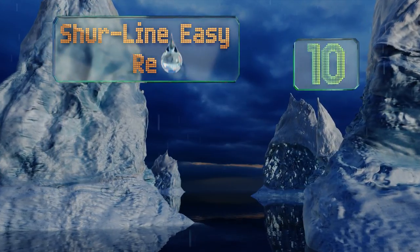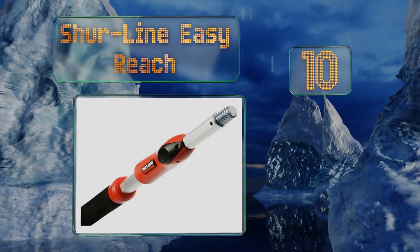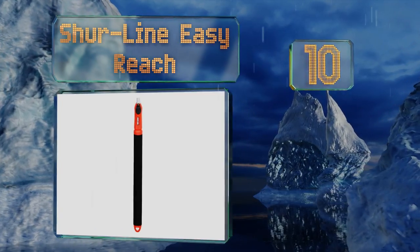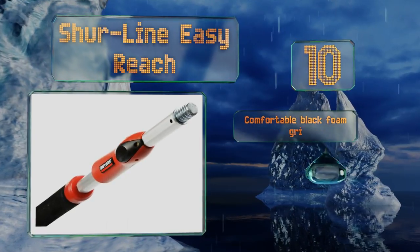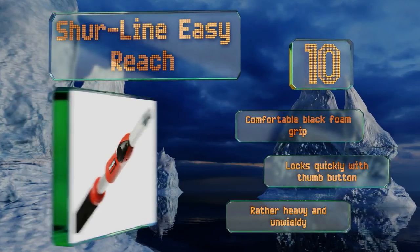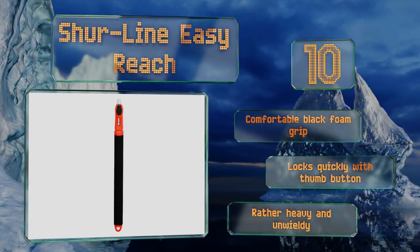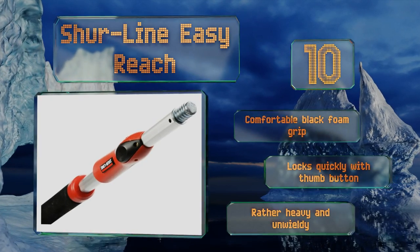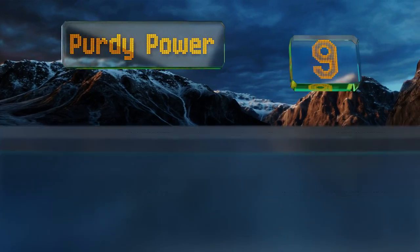Starting off our list at number 10, with multiple locking positions between 30 and 60 inches, the Shoreline Easy Reach is a serviceable model for painting walls in rooms with high ceilings. It's easy to extend and retract with a versatile threaded tip that makes it simple to use with other attachments. It comes with a comfortable black foam grip and locks quickly with its thumb button.